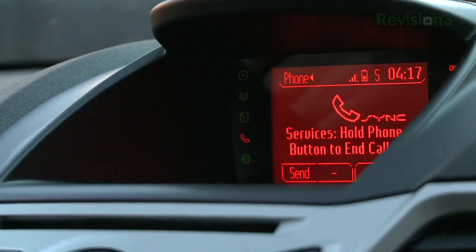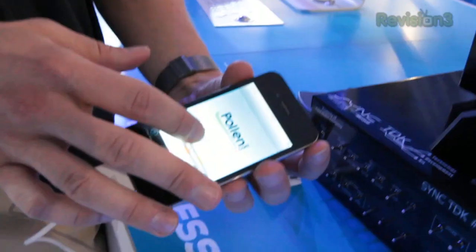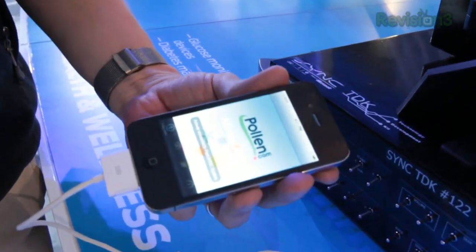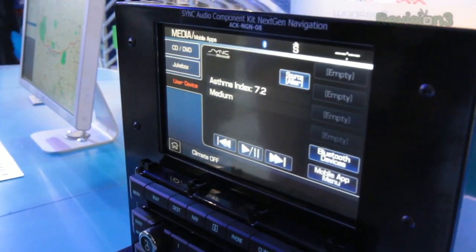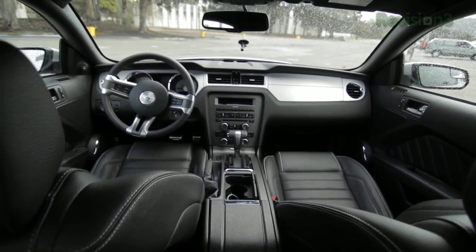So as you know, SYNC is a connectivity system connecting your phone and your MP3 player to the car. One of the products we're looking at is Allergy Alert, which gives you the pollen level at your location, along with the asthma, cough, cold, and UV indices. So let's say it knows you're driving into a high pollen area — it could turn the recirculation air mode on, keeping that pollen from getting into the car. That's incredible. For more CES coverage, you can go over to revision3.com/CES.